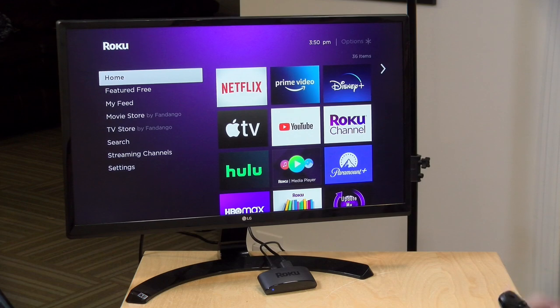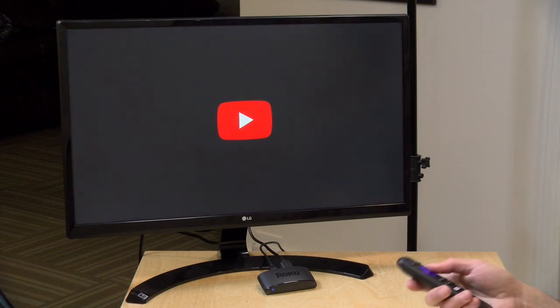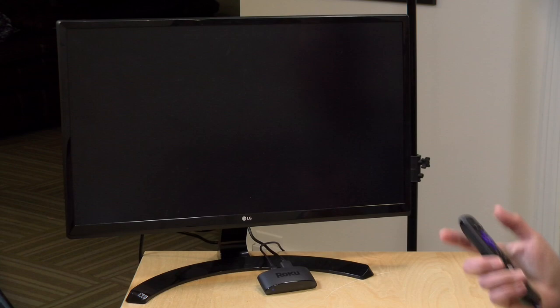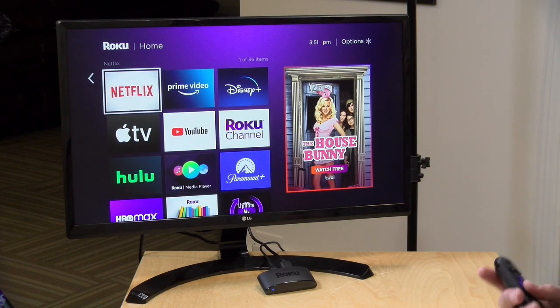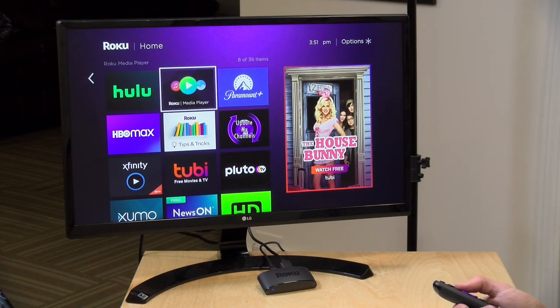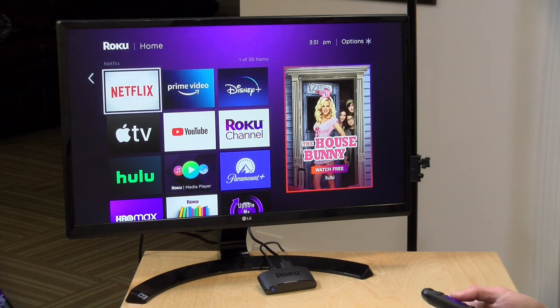We are now all booted up with the Roku connected to a 4K 60Hz display and it's very responsive — noticeably faster than some of the other entry-level Rokus I've used over the years. The amount of apps available on Roku is extensive, although they've been feuding with streaming providers more than in the past. At the time of recording, the YouTube app is available but YouTube TV is not due to a contract dispute, so just be aware of that.